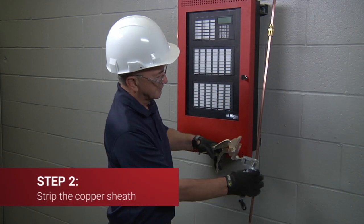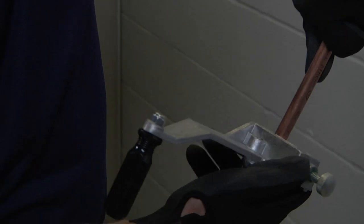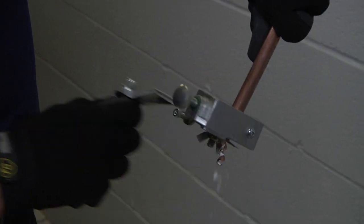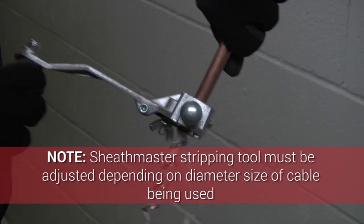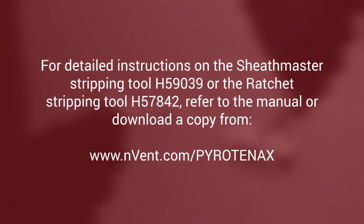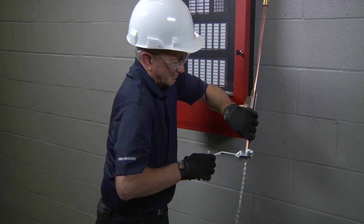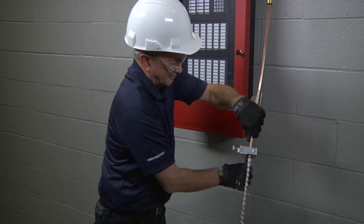Next, strip the copper sheath off the MI cable. Gripping the cable with the hand vise and using the stripping tool, begin stripping the copper sheath back towards the first mark. Note that the sheath master stripping tool must be adjusted depending on the diameter size of the cable being used. For detailed instructions on how to operate the sheath master stripping tool or the ratchet stripping tool, please refer to the instruction manual that came with the tool or download a copy from nvent.com/Pyrotonax. Continue to strip the copper sheath, adjusting the grip on the hand vise as you move up the cable to keep it from twisting.